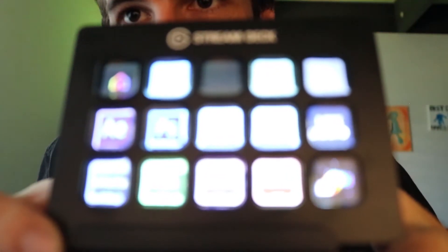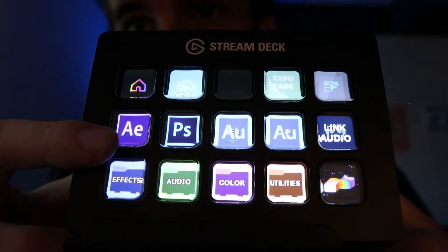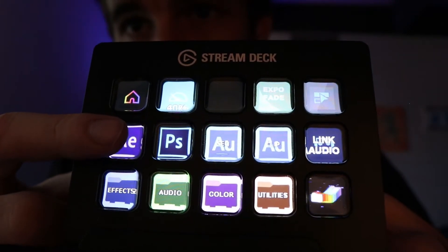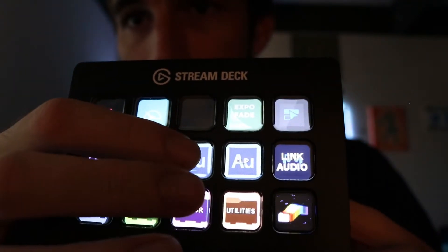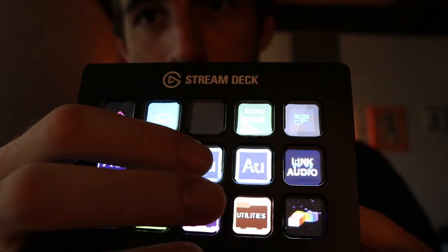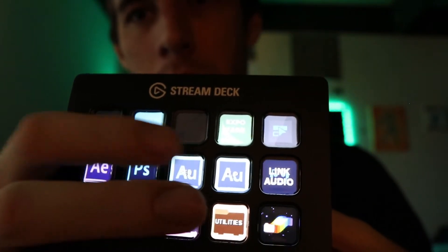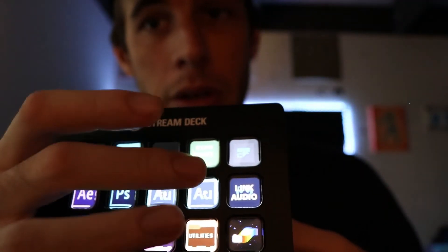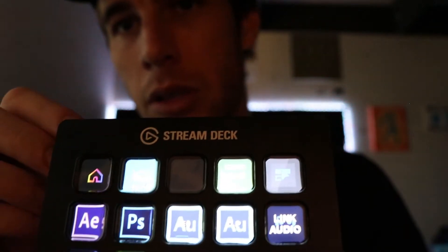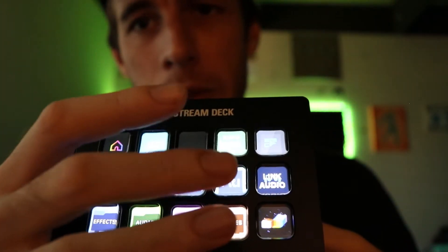So here's some things I did in my Premiere Stream Deck profile. Here you can see my Adobe Premiere profile — I have a button to open up After Effects and Photoshop, just some things I would need in the program. I have a button here to open up the whole sequence from Premiere in Adobe Audition, so I can quickly mix my whole project just by pressing this one button. I can also edit just a single clip in Audition after I select it.